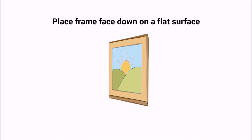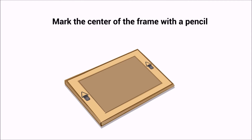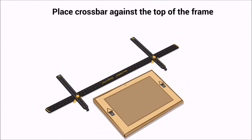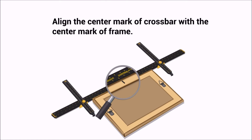Place frame face down on a flat surface. Mark the center of the frame with a pencil. Place crossbar against the top of the frame and align the center mark of the crossbar with the center mark of the frame.